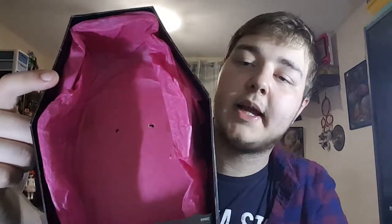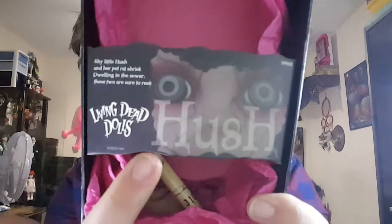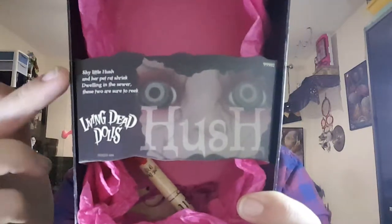Series 6's tissue paper is a dark pink and they have the chipboard with a close-up of their face, their name, Living Dead Dolls in the corner and a small poem right there.